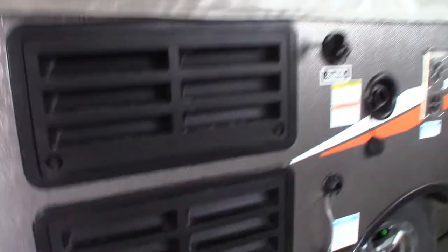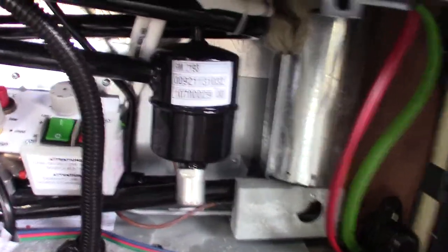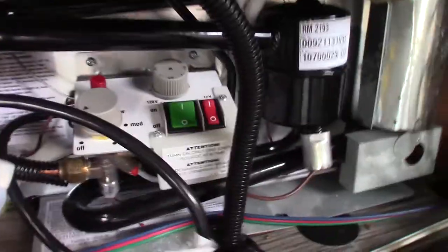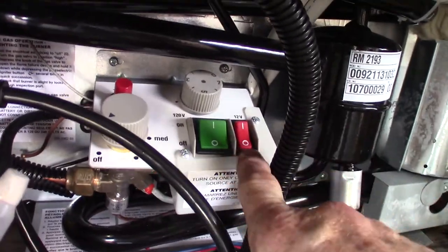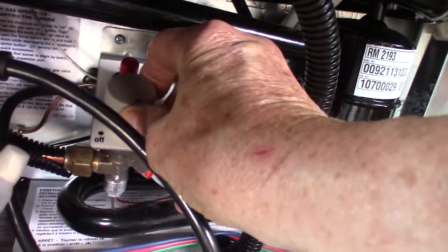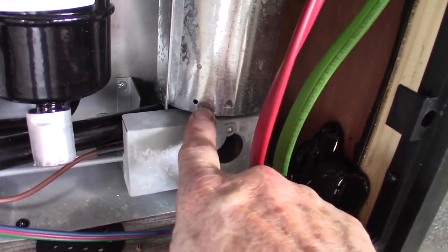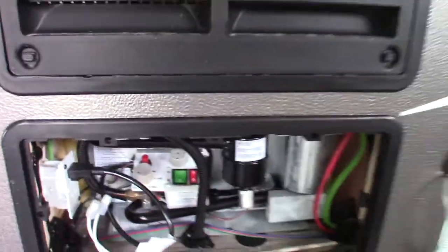The controls for the refrigerator are outside. You just turn these little things vertically and wrangle it off here. You can only use one energy source at a time, although this works on AC power, DC power, and LP gas. The most common way is 110 AC — just turn it on. You can also use 12-volt DC, or light it on gas by going to high, depressing it, and pushing the red button to spark it. There's a spy hole so you can see if it lights. Only use one energy source — never double up.